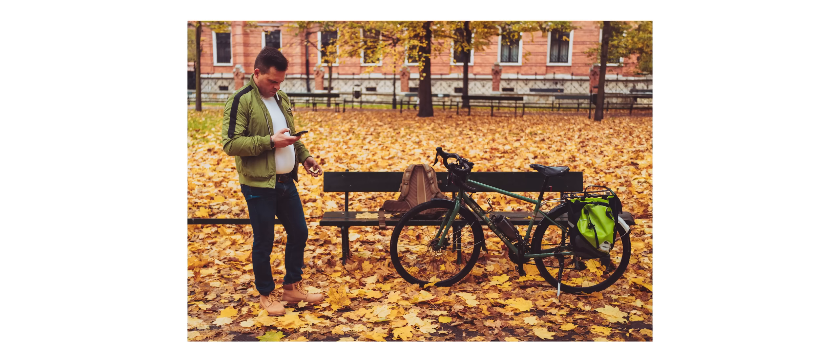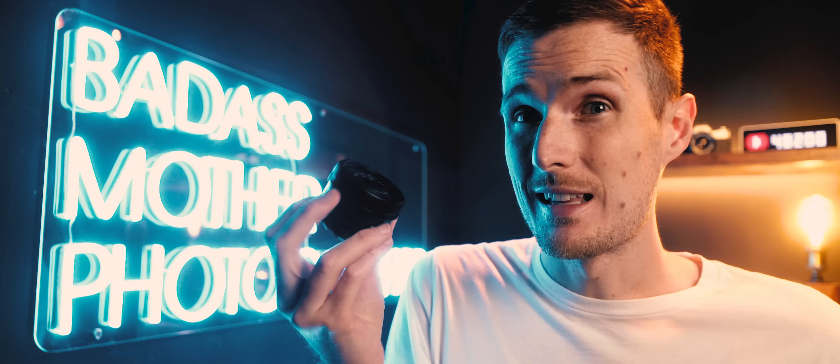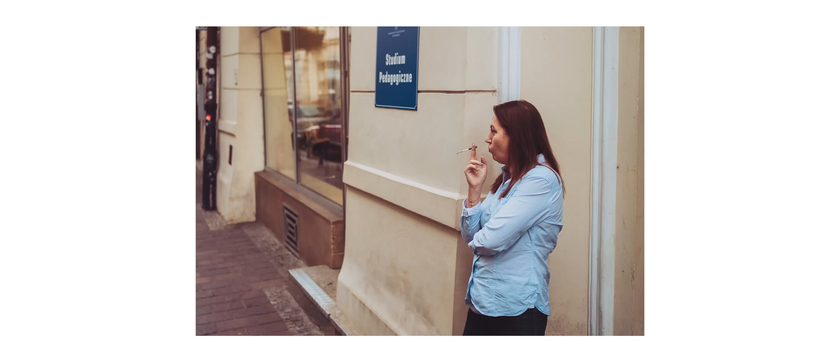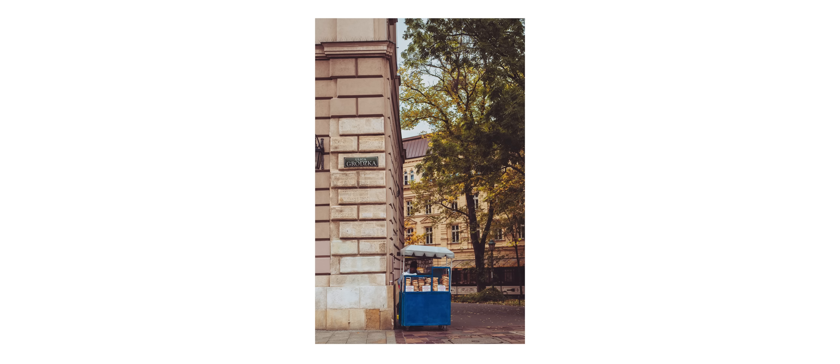I took this camera on a weekend break to Krakow, Poland, wanting to keep the setup as small and lightweight as possible. I was predominantly shooting with the Sony 40mm f/2.5 — not quite a pancake lens but way smaller and lighter than faster options like the Sony 35mm f/1.4 G Master, which once attached increases the size and weight dramatically and makes the setup feel very front heavy. Shaving off a few grams matters a lot if you like to travel light.